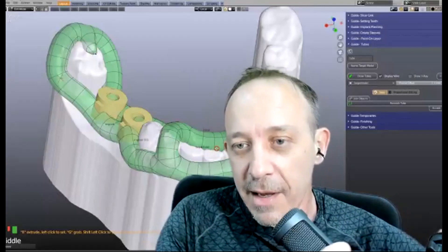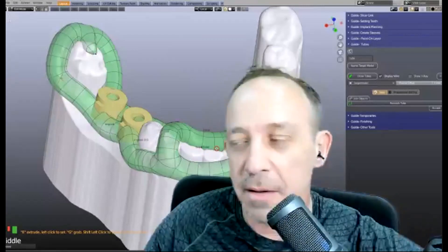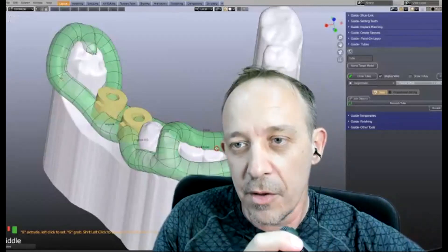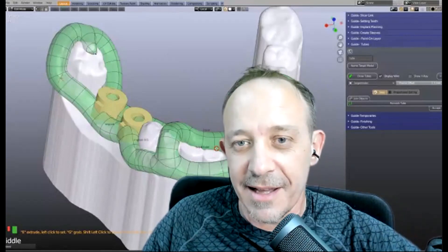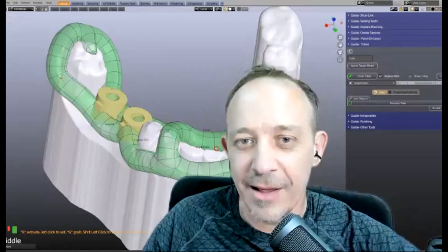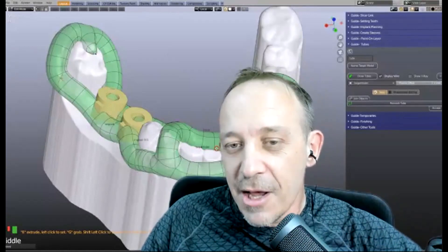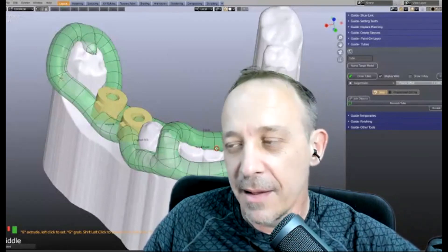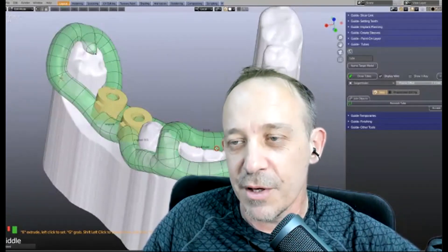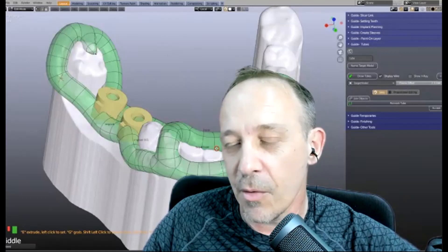Thank you for joining us. I'm Wolfgang, that's Michael, and we're based in Australia on the Gold Coast, so for us it's evening. Today we're doing something really interesting — a snore guide, upper and lower, combined with a couple of attachments. I'll be keeping my eye on the chat feature. If you've got a question, just type away and I'll relay it to Mike, or he'll take breaks for questions.